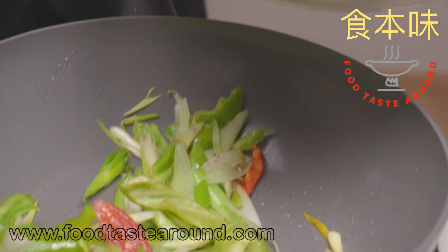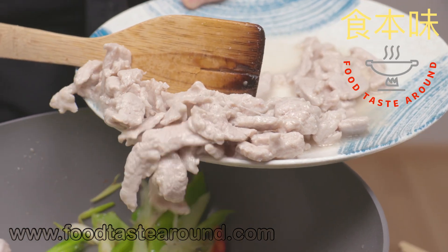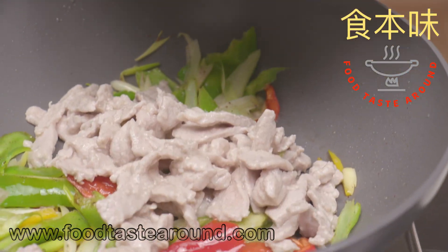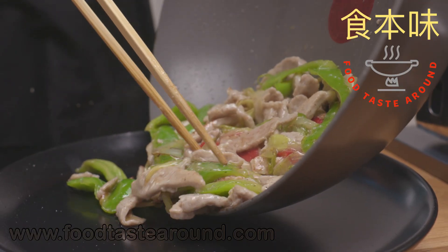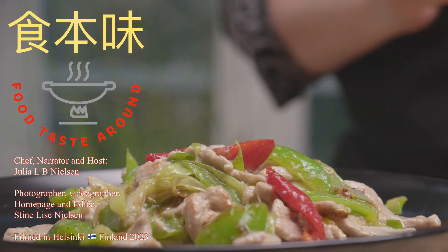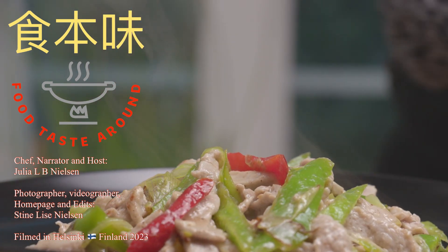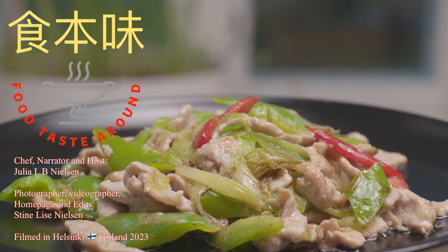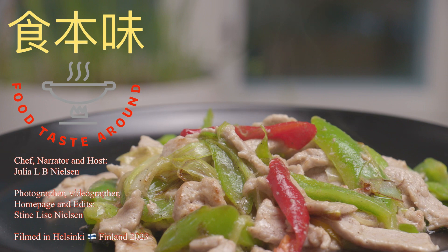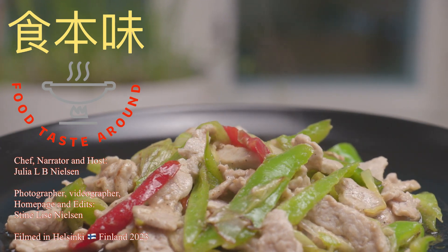Then add the marinated meat. Draw out any liquid — don't put the meat in with too much liquid. Stir-fry, seasoning with salt, then remove from the pan. That's the finished dish — see you next time.